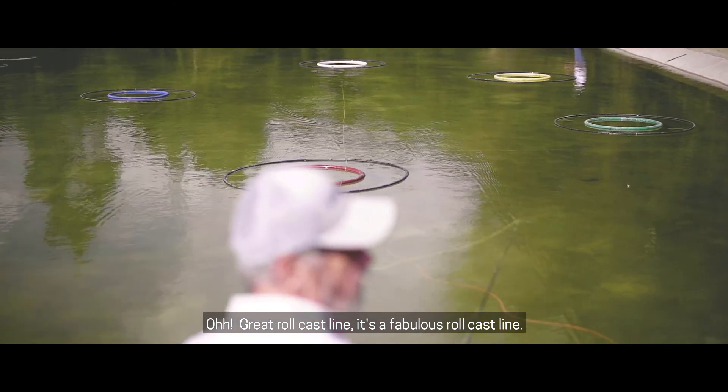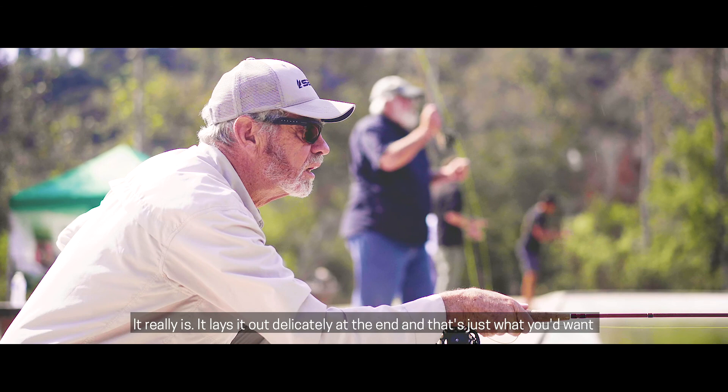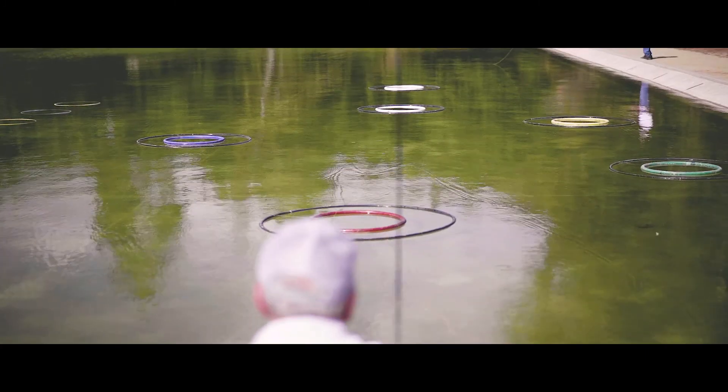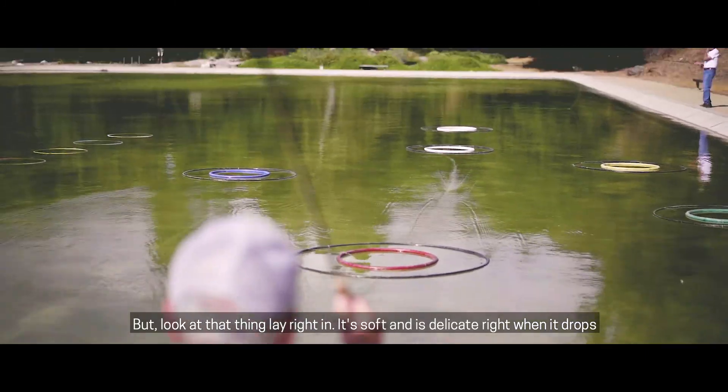Oh, great roll cast line, though. It's a fabulous roll cast line. It really is. It lays it out delicately right at the end, and that's just what you'd want. But look at that thing lay right in. It's soft and delicate when it drops.